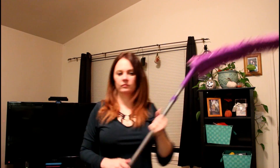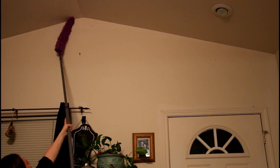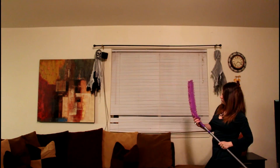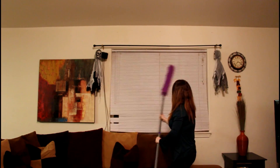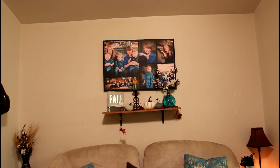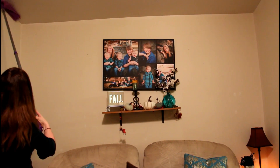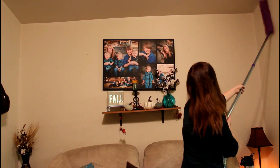I got this duster from TJ Maxx and I was very excited to get it. I actually bought it twice — the first time I got a teal one, which I liked a lot more, in purple, but then I went home and realized the large pole wasn't there. So I had to return it and got this one to replace it. But I really, really like it because, like I said, I am short — I'm only 5'1".